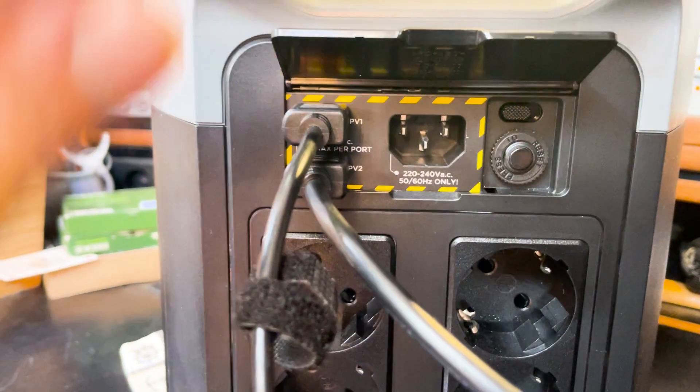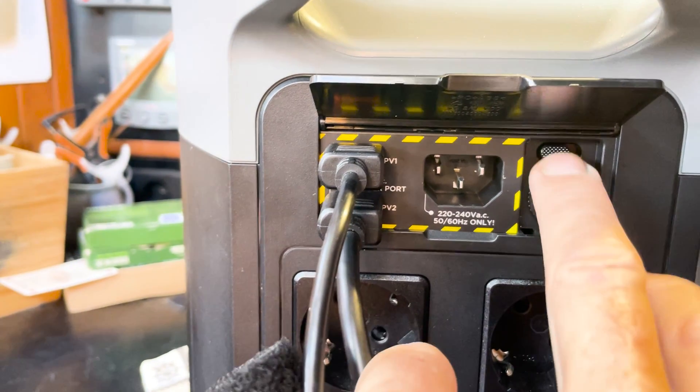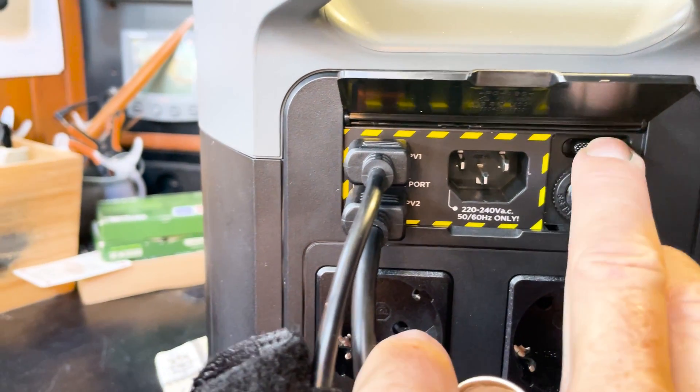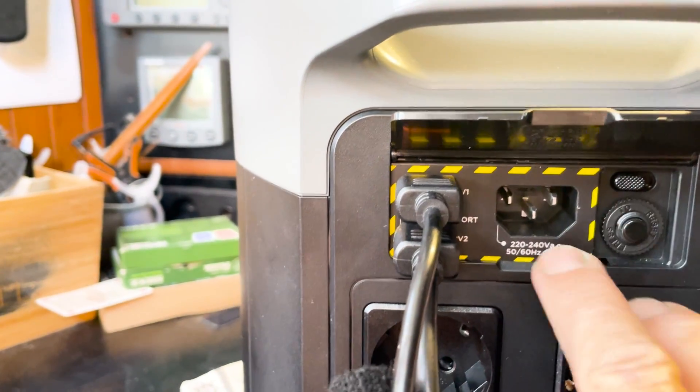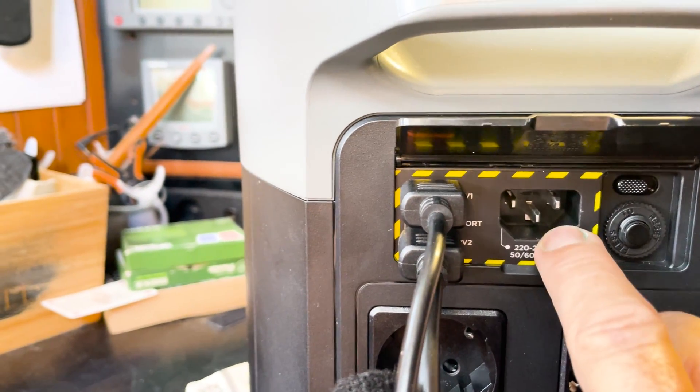It's still got the really useful feature where, when you're on mains, you can bring the power down. So if you find you're tripping the shore power on the fast charge, you just bring that down and it'll do it slower and not trip things out.